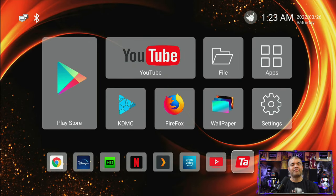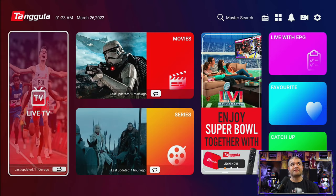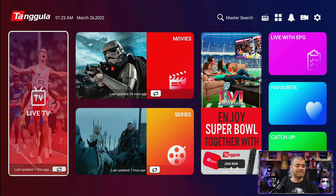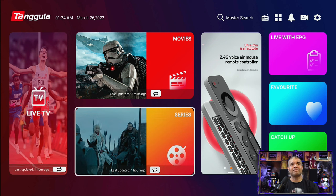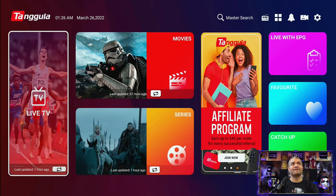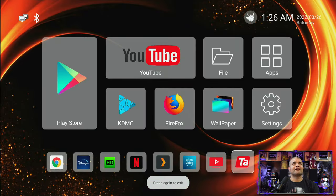The app you basically buy this box for is the Tengula app. This is the bread and butter of the box and will take care of all your TV needs for a one-time purchase of the box. You can update these sections anytime by clicking the update tab. This is a brand new interface, which is great — this app is basically all you need.